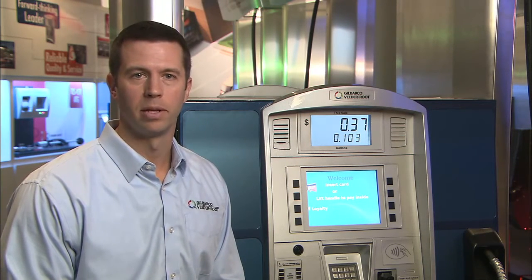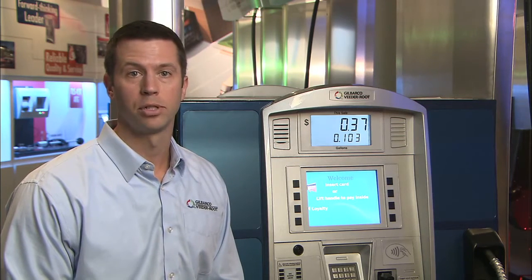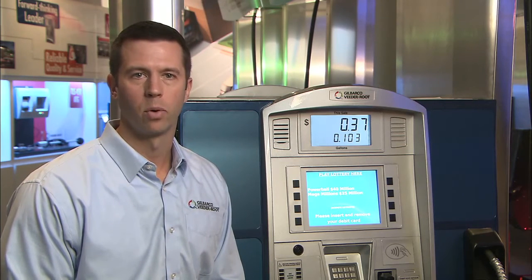For merchants looking to meet this requirement today, Gilbarco recommends capturing the appropriate information at the time of commissioning or install of new equipment. In the near future, Gilbarco will provide the capability to capture this data remotely using Gilbarco's InSight 360 remote management platform.